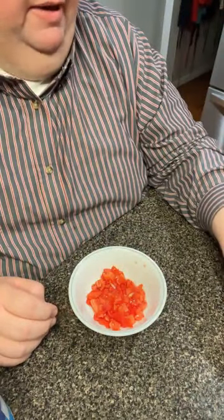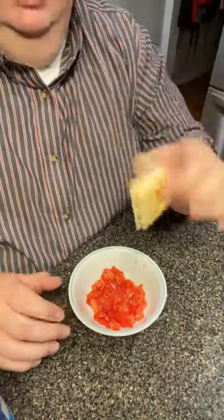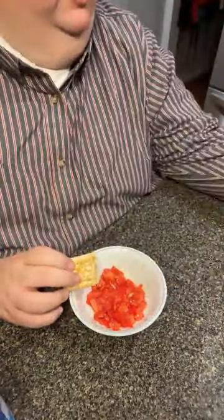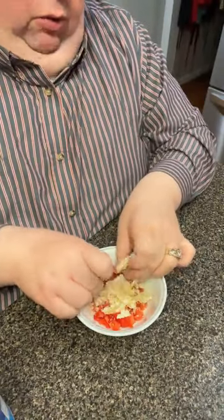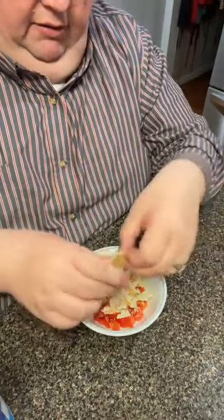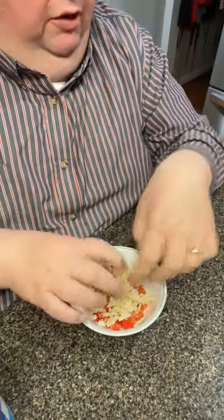For this amount I'm going to say five or six saltine crackers. These are just Zesta originals - use whatever brand you like. I'm just going to crunch them up in there just like this. I'll put one more - this broken one and one more. I can tell I don't have enough cracker-to-tomato ratio.